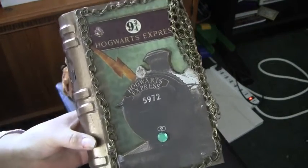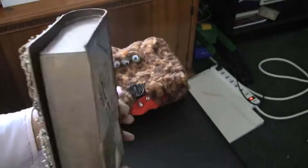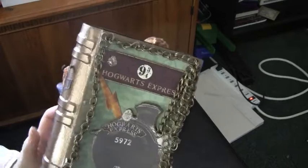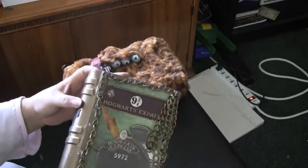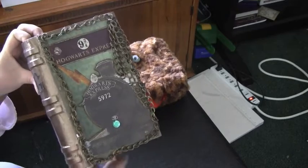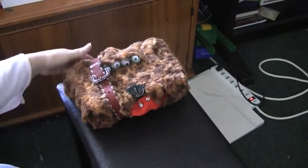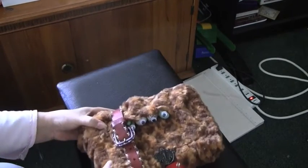So last year you guys saw this Harry Potter box that I made — you can go back in the videos to see it. Everybody loved it, I did a kit and all that kind of stuff, and it was cool. So this year I decided to do the Monster Book.